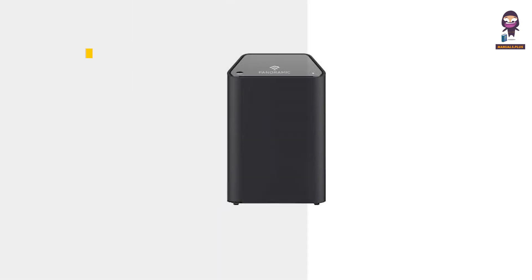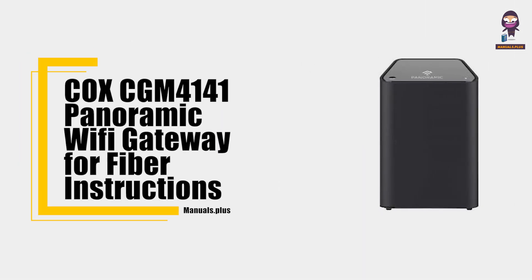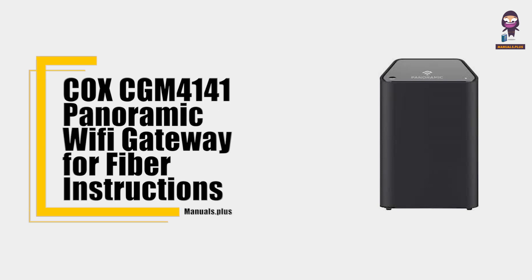Hey everyone, in this video we're going to take an in-depth look at the Cox CGM4141 panoramic Wi-Fi gateway for fiber instructions.